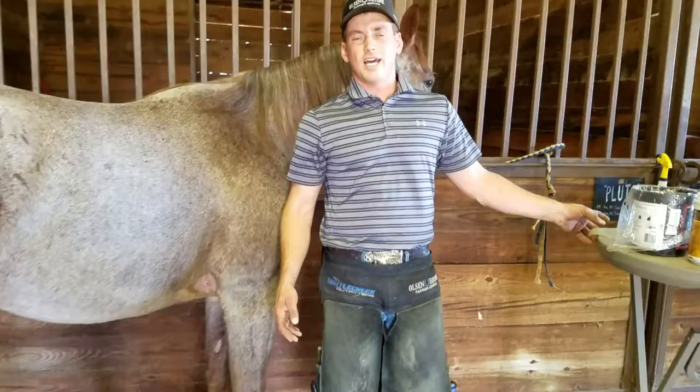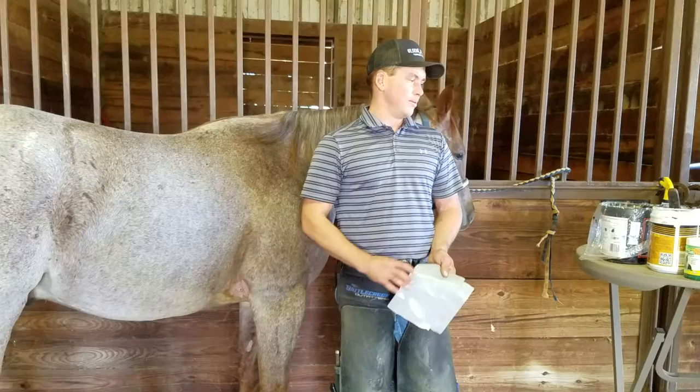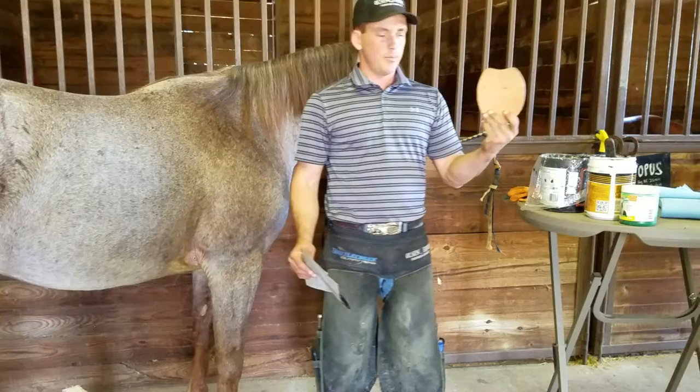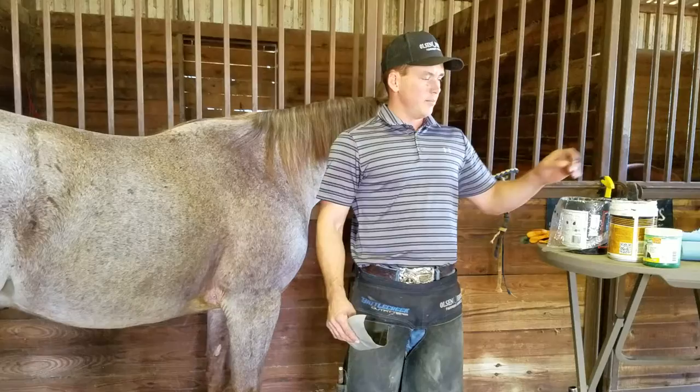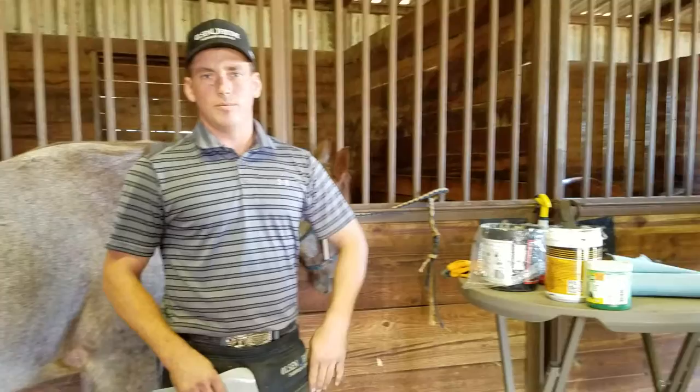That isn't always the case. There are a lot of boots out there you can slap on — they'll protect it and it won't tear it up. One thing you can do is just get protection on there. If you've got gloves, paper towels, a leather pad, bat wrap — whatever — just get it on there. There's a lot of foot packing out there that is really beneficial and will help draw out any soreness too. If you were to pull a shoe, slap that on there, wrap it up, and it'll help prevent or dry out any soreness.